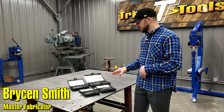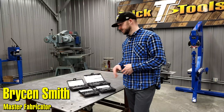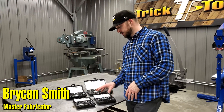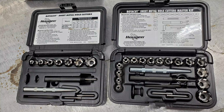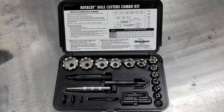Hey guys, Bryson with Trick Tools here. Today I'm going to talk to you about the Roto Cut cutters we offer from Hogan. You may have seen style cutters like these smaller kits, especially if you're familiar with the automotive realm — auto body work, spot weld cutters and that sort of thing. Your spot weld cutters are traditionally small bits that allow you to easily cut through one side of a spot weld and remove panels after drilling all of them out.